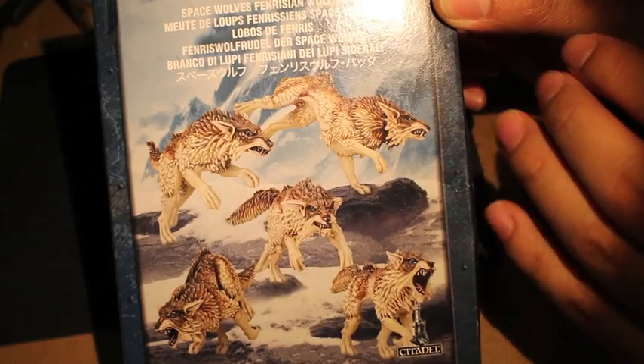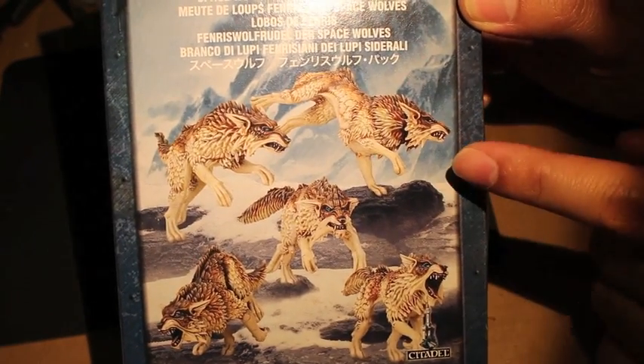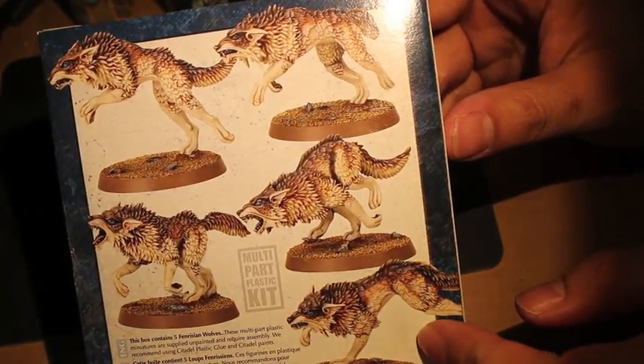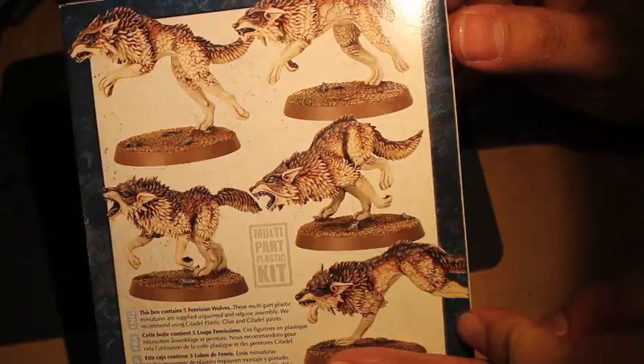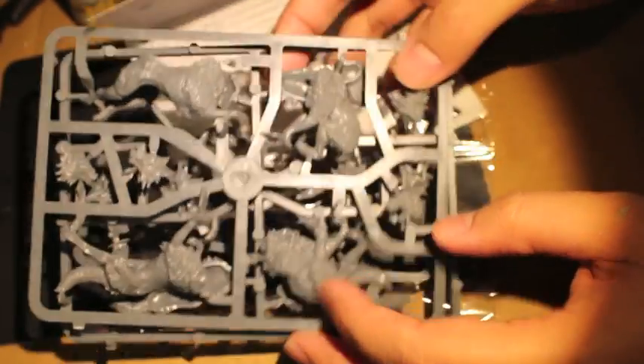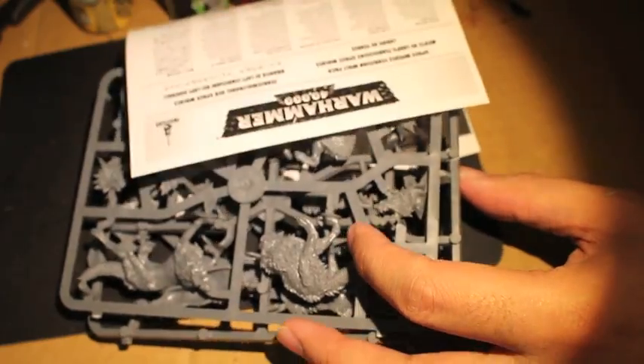I love these wolves. They look fantastic and they're so awesome looking all painted up. I don't have a Space Wolves Army, but I do have some Bretonnians that are going to be Game of Thrones themed, and they need some Dire Wolves — at least the Stark faction does. So I'm going to be building and painting these up as Dire Wolves.